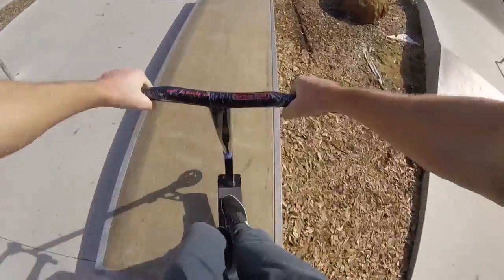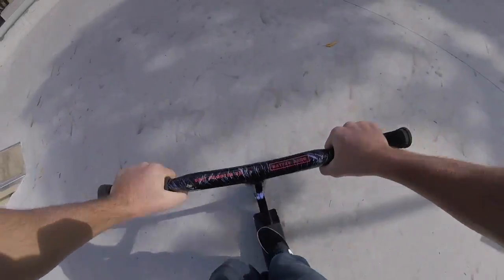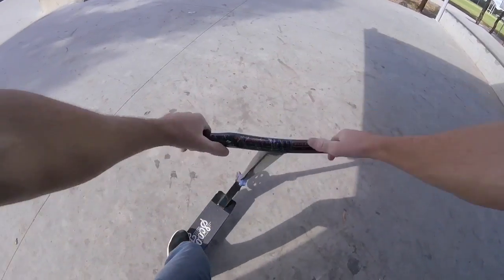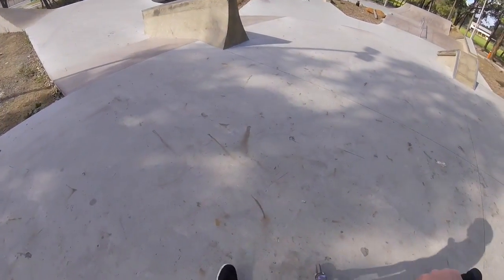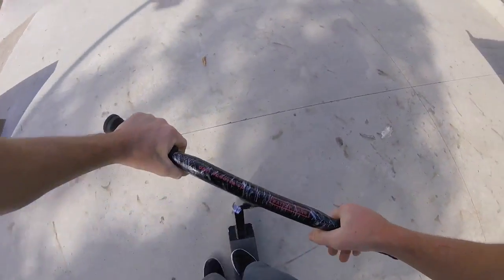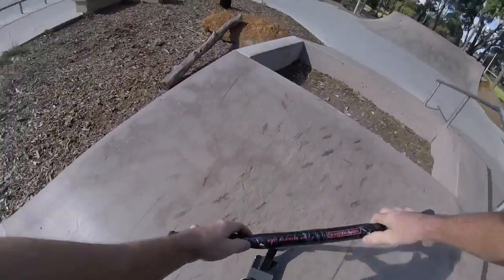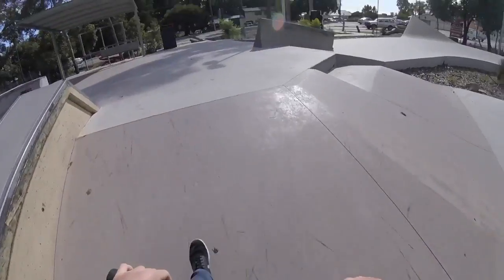Manny up the — manny over that. Chilling. All right, try to go on this ledge, see how we go, not sure if it's waxed or not, but we'll give it a shot. Let's go. Cool. Now with that one, a lot of heels in there, but you know what, she'll be right mate.